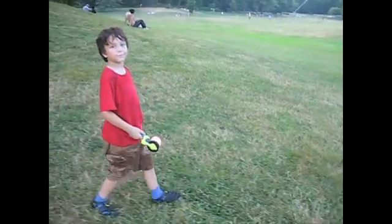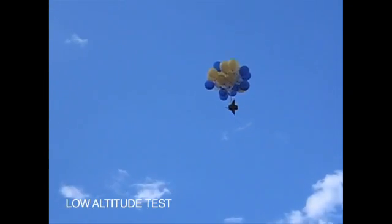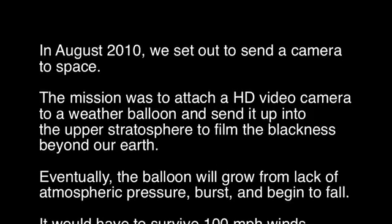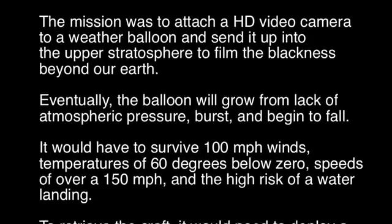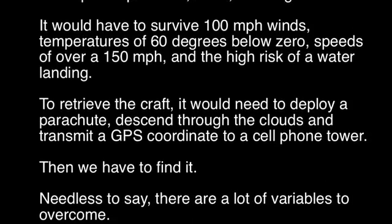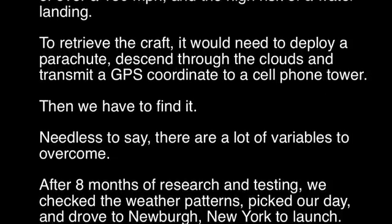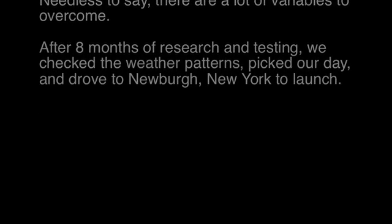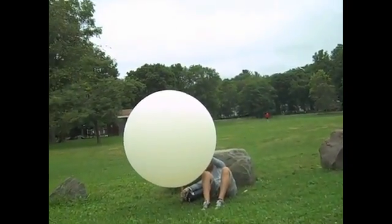Nice! Wow! This is cool! So we're here, and we've picked a spot across the Hudson where we think it would be good to launch. Stephen's got the balloon inflating nicely, and we've got the space capsule here.